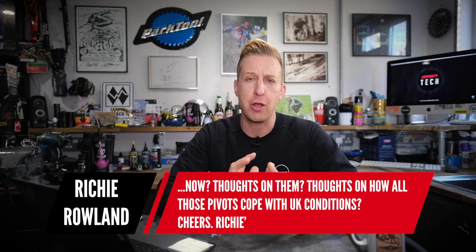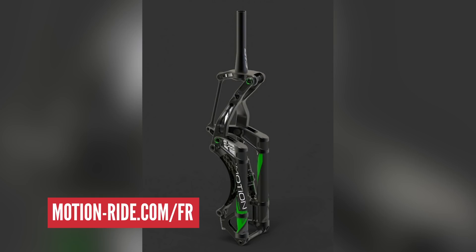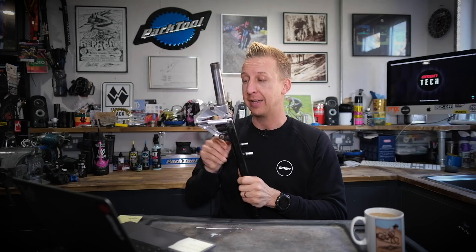Richie is essentially talking about the Trust fork and some of the more recent forks you might have seen out there on the market. There's a Motion fork as well, of course. Let's skip back to the beginning for a minute. First up, there was the AMP fork — a really old school, dated fork. This is one of my own actual forks off a bike that I'm going to talk about.